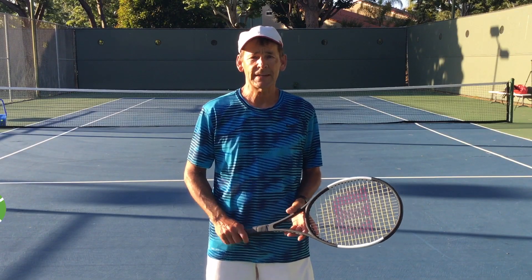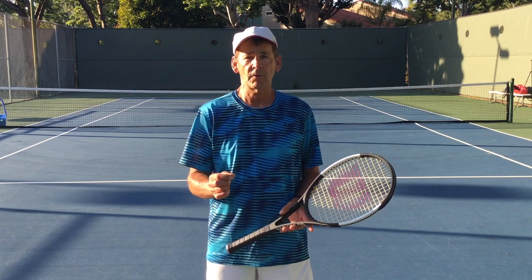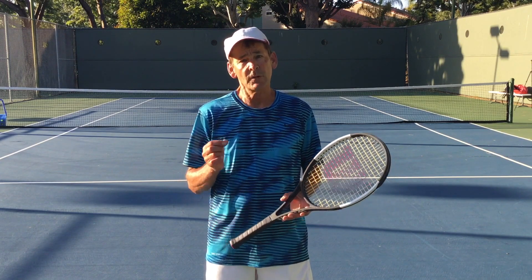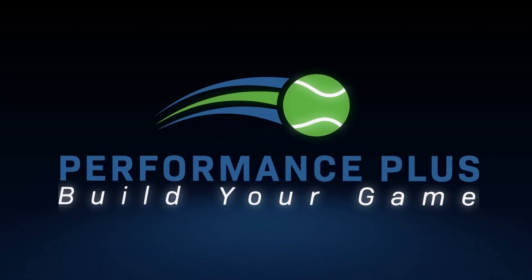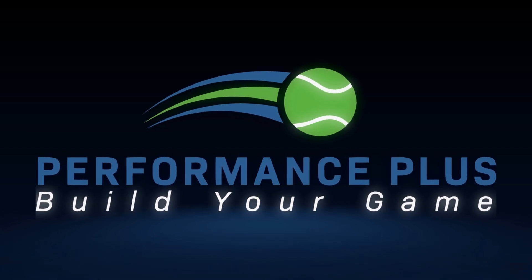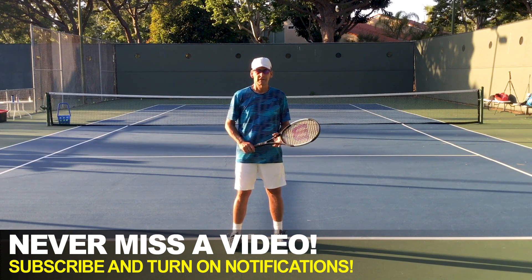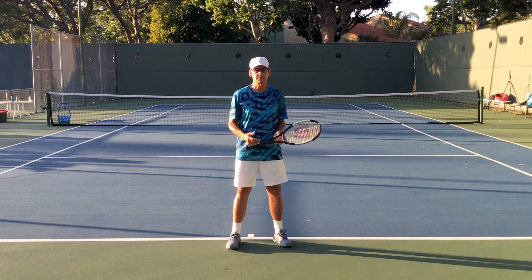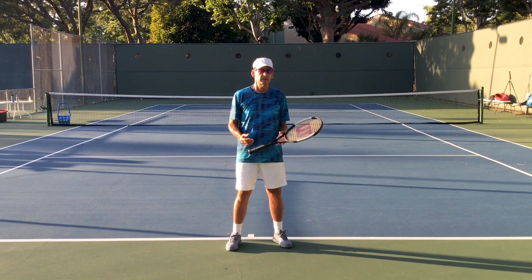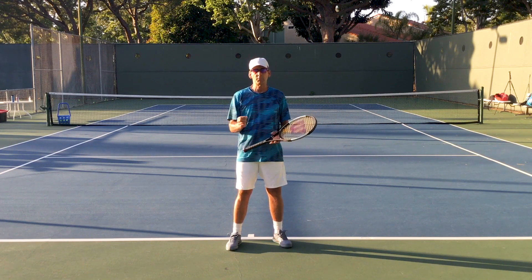Hi, this is John Craig with Performance Plus Tennis. In today's video we're going to work on a vital skill that everyone needs to improve in order to play their best tennis, and it's all about watching the ball — what watching the ball is really all about. Like most tennis players, we've been told hundreds of times to watch the ball, and we've said it to ourselves many times after missing a shot. So if we know it's a vital skill, how come we're not better at it? Is watching the ball enough?